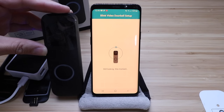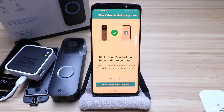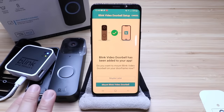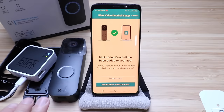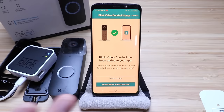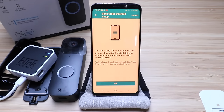Updating firmware — this will take a few minutes. Our Blink Video Doorbell has been added to the app, which means it is functional. We could go ahead and put the cover on the back. It says do you want to mount your Blink Video Doorbell on your doorframe now? We're going to click maybe later and show you how to set this up on your doorframe in a bit more detail. It says you can always find installation steps in your doorbell settings — click OK. Let's see if this thing is going to work.